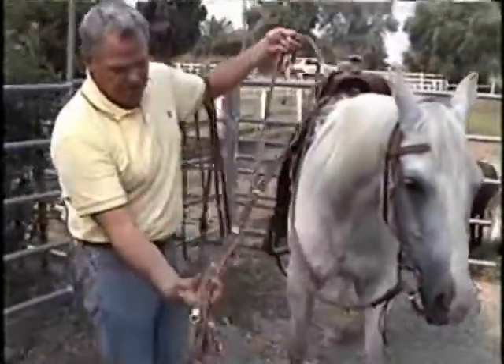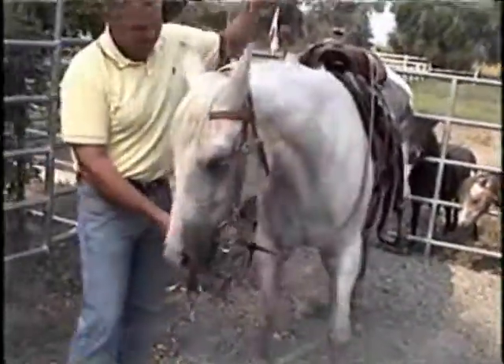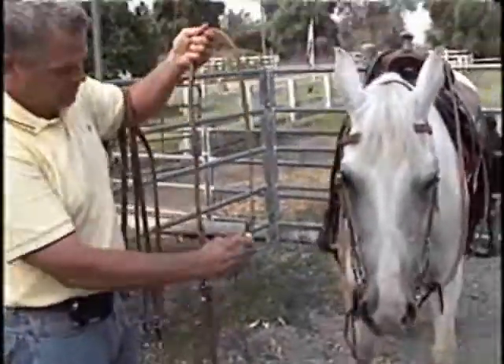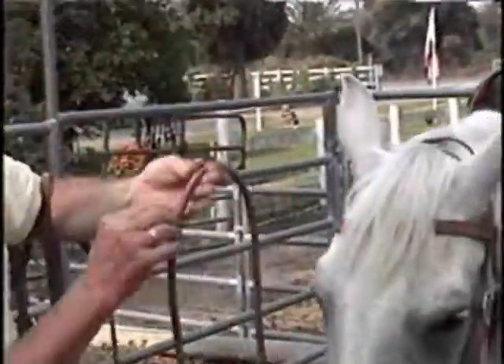The other option is the one-piece — what some people might call a barrel rein or a roping rein. You can get that as a German martingale also. You can buy either with the split or with the one-piece; that's adjustable on both sides and has the same ties.